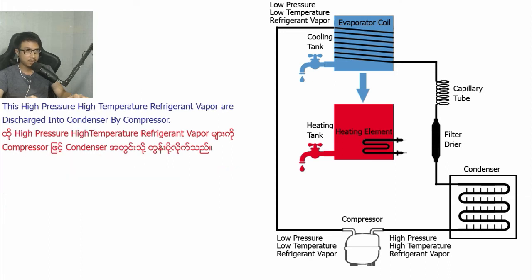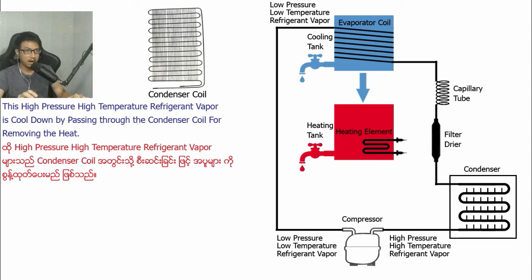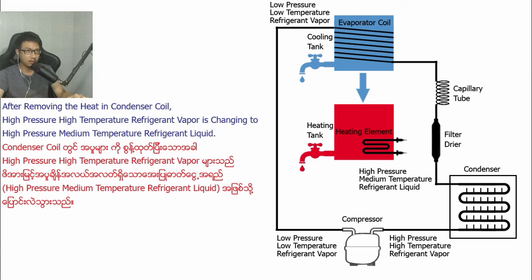This high-pressure, high-temperature refrigerant vapor is discharged into the condenser by the compressor. The high-pressure, high-temperature refrigerant vapor is cooled down by passing through the condenser coil for removing the heat. After removing the heat in the condenser coil,